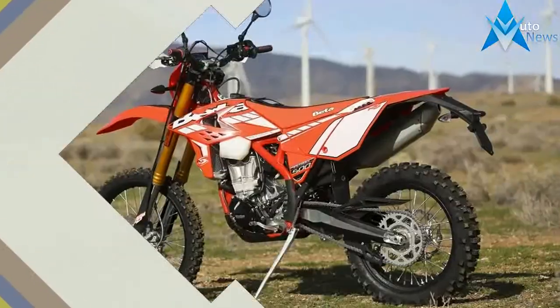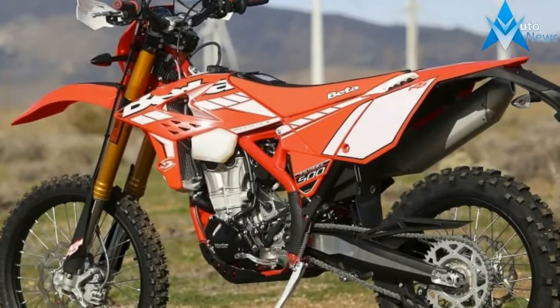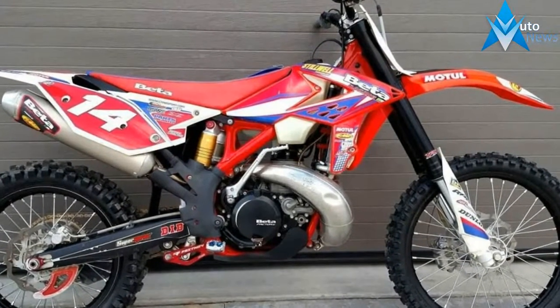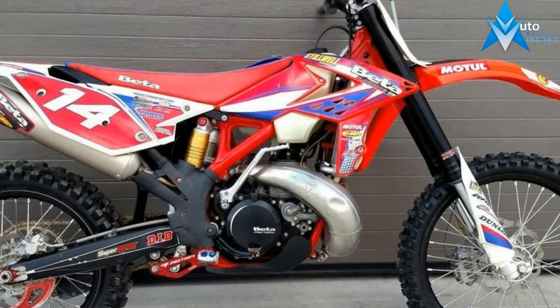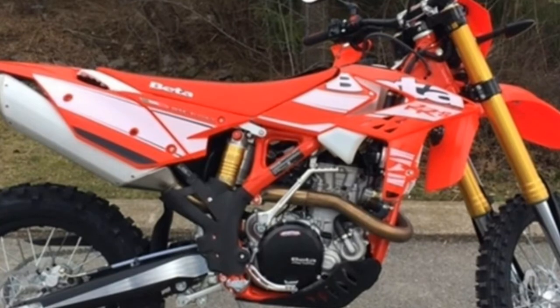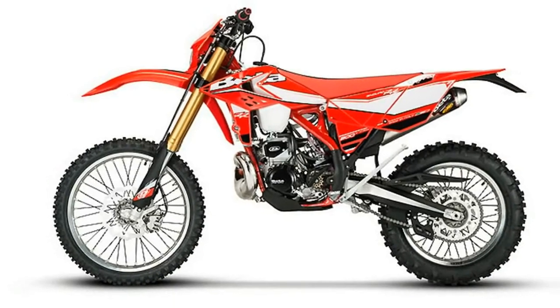MSRP $9,999. Displacement: 478cc. Seat height: 37 inches. Wet weight: 246 pounds. Engine bore: 100mm. Compression ratio: 12.1:1. Cooling: liquid. Displacement: 29.2 cubic inches. Engine type: single cylinder. Starter: electric.